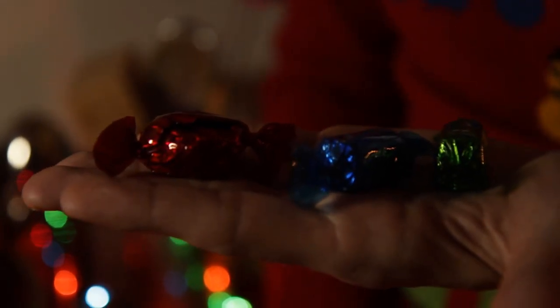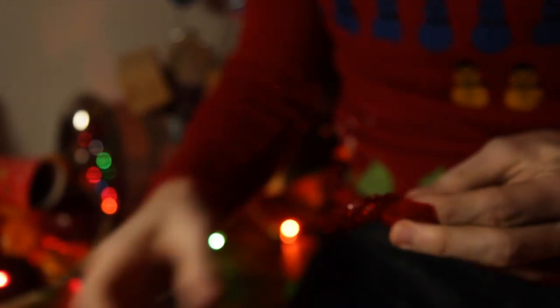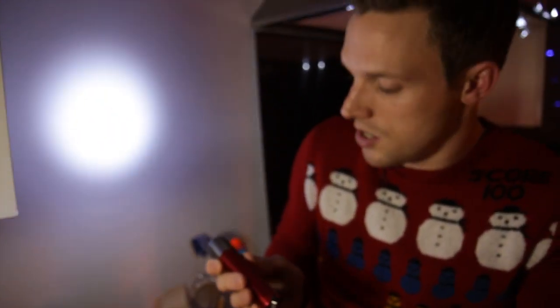A really good experiment for this is to grab some chocolates. I've found that Quality Street are the best. Let's go for the red one — unwrap it, take out the foil bit like that. Now take a torch, and the torch needs to be a white light torch, so make sure it shines white on the wall. Let's wrap this round here like that.